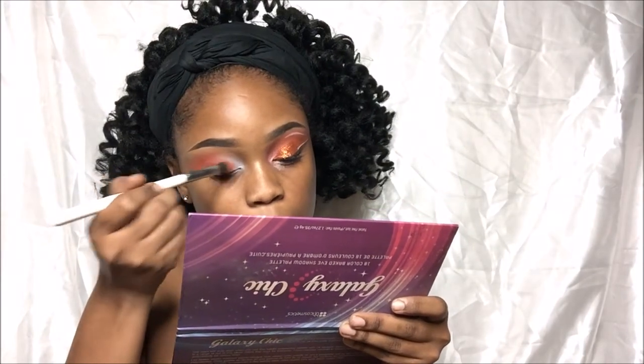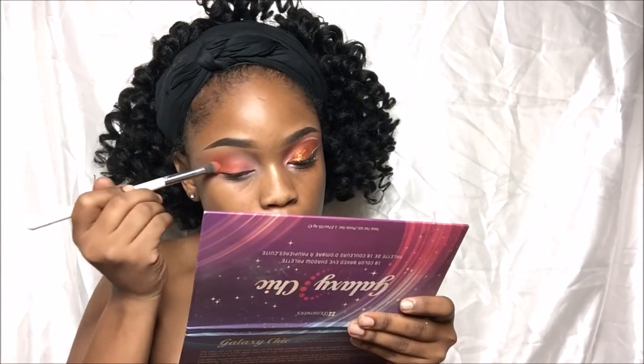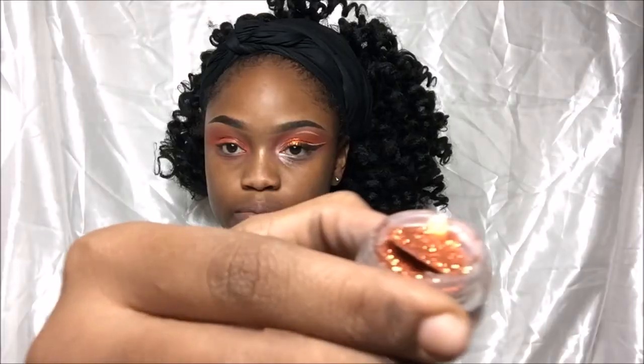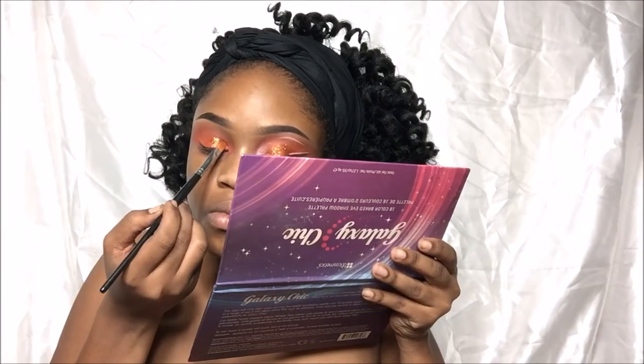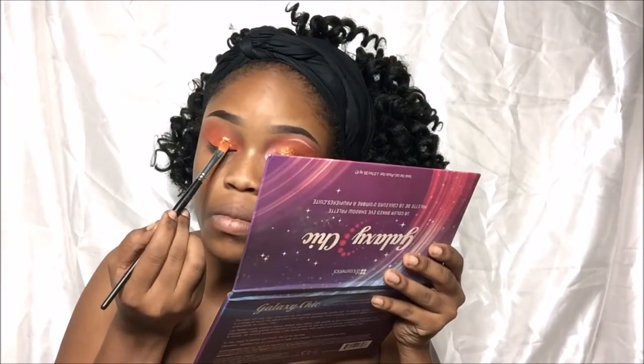Now as I'm blending that color out, the glitter I'll be using is from Star Crushed Minerals and it's in Seriously Citrus. I'm just going to put that right on my lid and I'm not going to go across my crease. I am using a glitter adhesive — my little secret weapon — just to keep the glitter on all day.